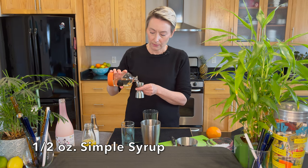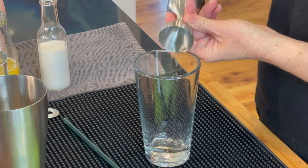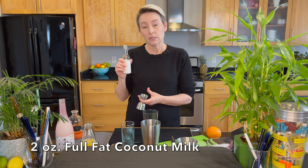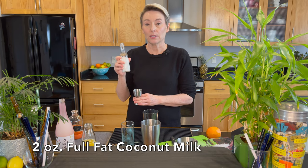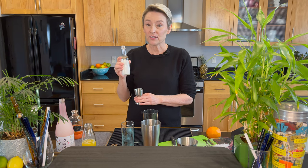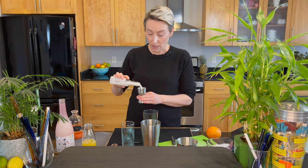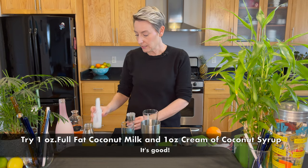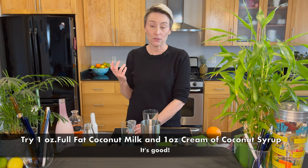I'm going to start with a half an ounce of simple syrup — there's also a video I've made for simple syrup if you want to watch that. Then we're going to have two full ounces of full fat coconut milk. You want to use full fat; if you go with a low fat version it just does not taste as good. I've mixed in some coconut cream from time to time and that's good as well.